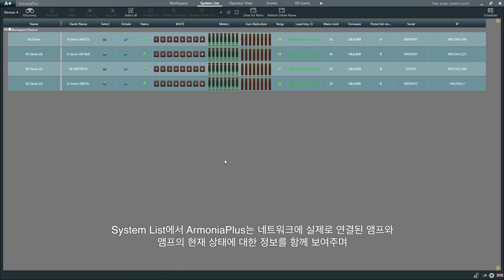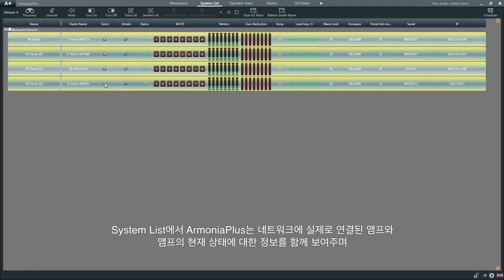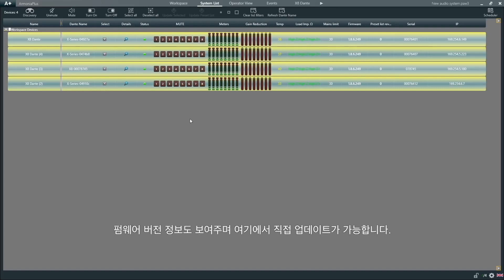Under system list, Armonia Plus will show us the physical amplifiers connected to our network, including information about their current status, IP, and firmware versions, which can also be updated directly from here.